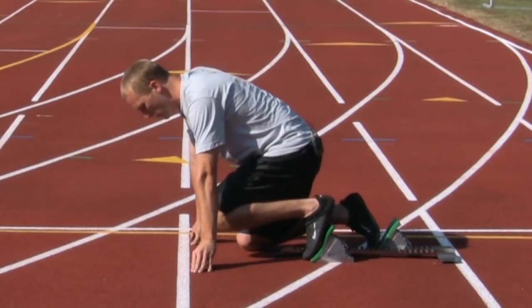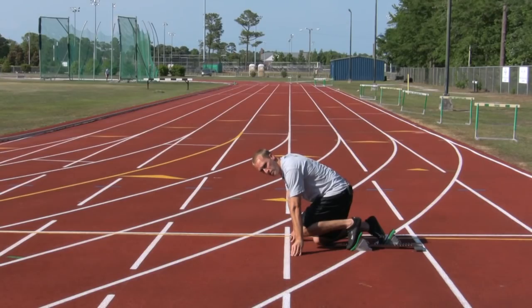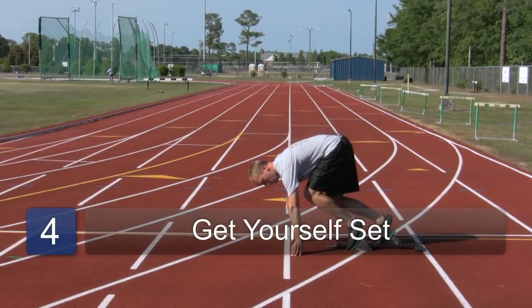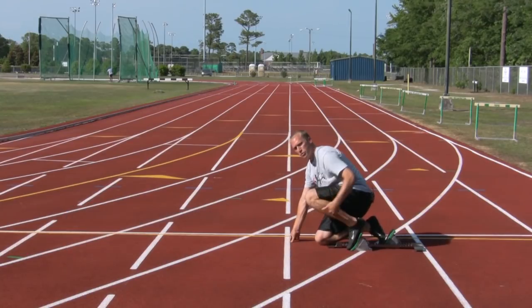At this point, shift your body weight forward onto your hands. When you're absolutely still, the starter will call set. When they say that, raise your butt up, and your front leg should have a 90 degree angle to it.